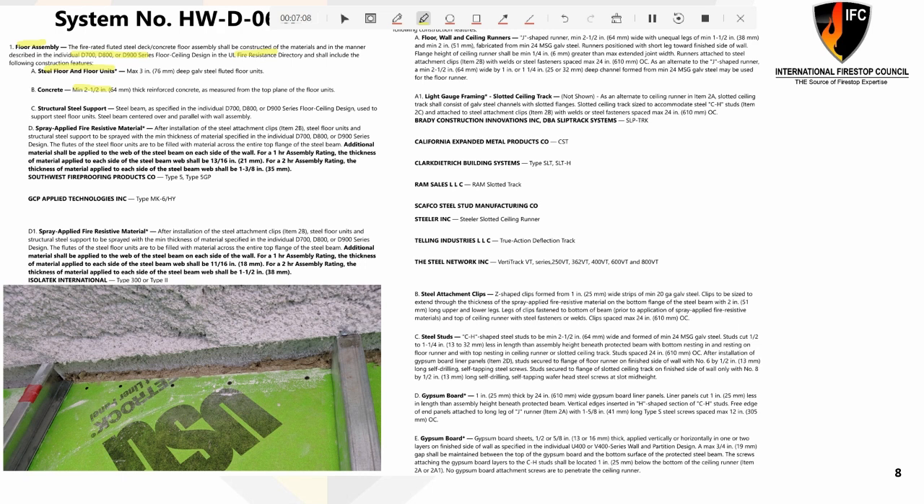Secondly, we now talk about the steel members. A steel beam is acceptable and is called out in your floor assembly. Many of us know that fireproofing or protection of steel members has its own test standard, its own listing, or even its own special inspection. What I want to point out is that the firestop system will also talk about the fireproofing or protective measures used on that steel. We might not be the firestop inspector, but the firestop listing may have a more stringent design than a typical beam or structural member elsewhere in the project — meaning additional material and thicknesses of fireproofing may be required in our firestop system. Specific products are called out here, so we want to verify that fireproofing and firestop are compatible with each other.